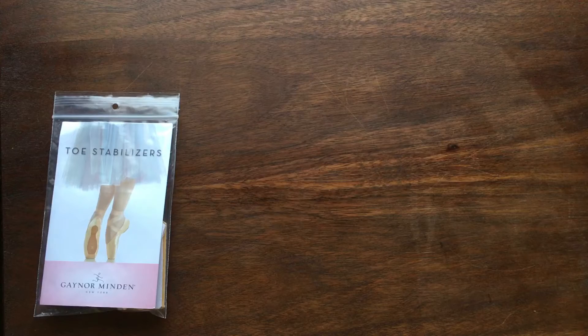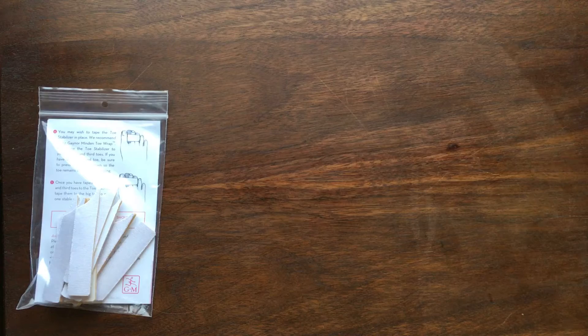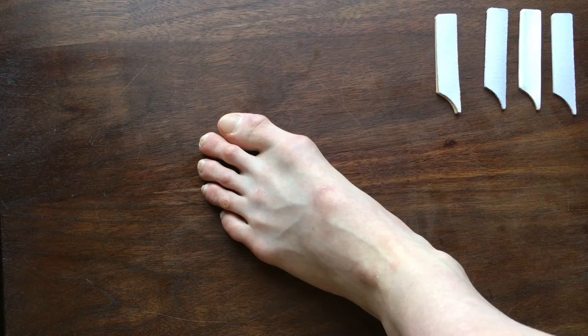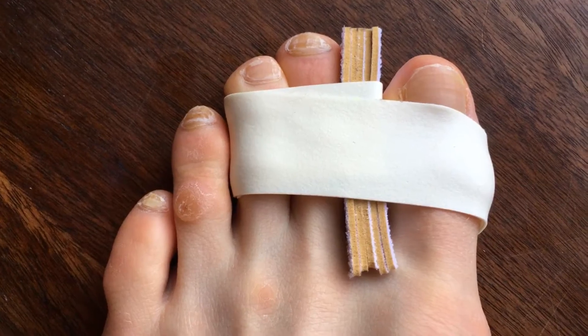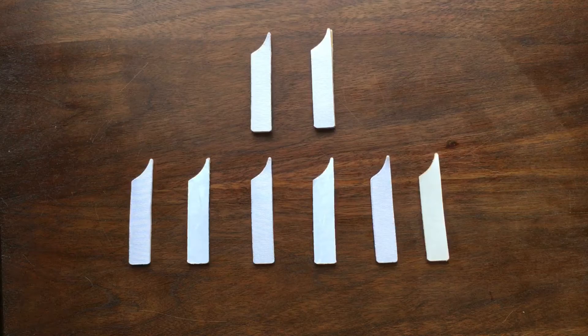Welcome to your ultimate guide to Gaynor Minden Toe Stabilizers. Among the most self-tailored of the pointe shoe accessories, these provide safety for those with bunions and big toes out of alignment, a longer second toe, and or a large gap between the big and second toes.